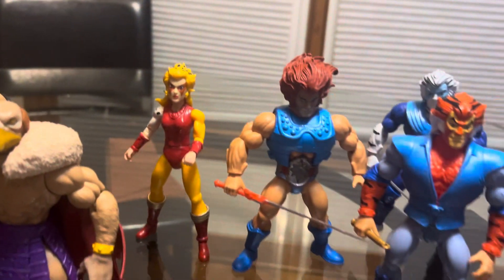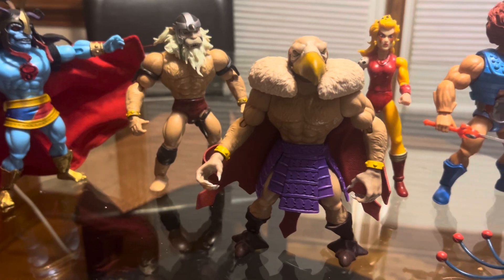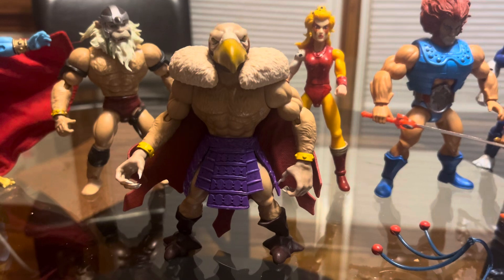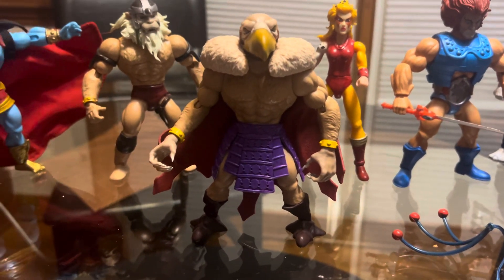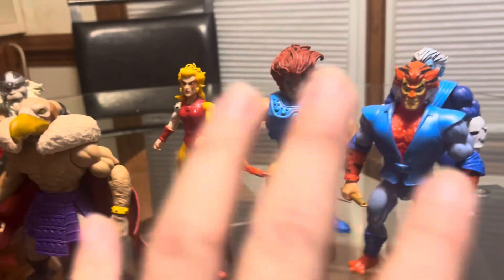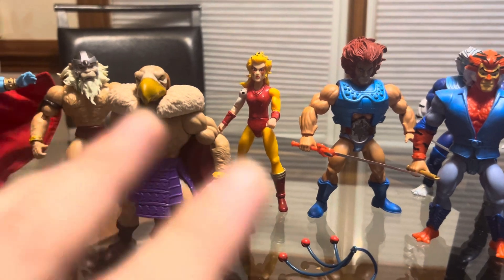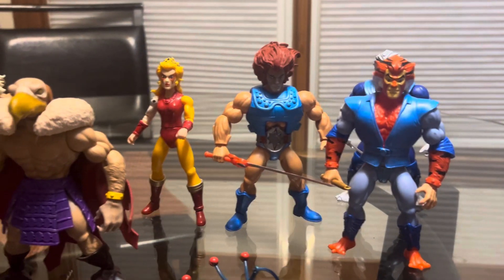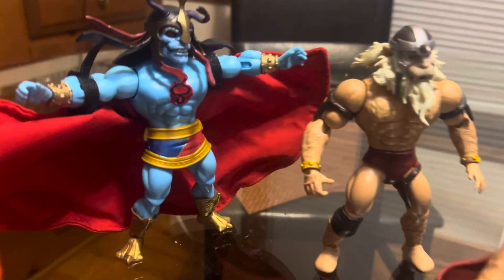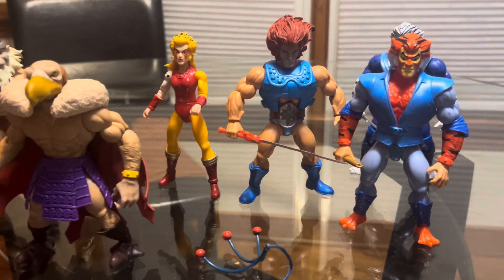That's it for this video — just a small little update on my Masters of the Universe Origins Thundercat customs from the Origins line. Custom figures, really awesome to make — a lot of painting, a lot of switching, a lot of different parts for different characters. You gotta make it work sometimes. Anyway, that is pretty much it for this video — thank you guys for watching and I'll see you guys in the next one. Bye.